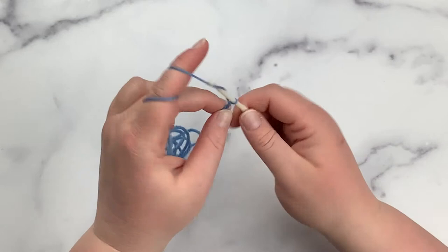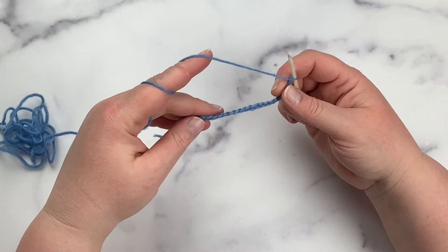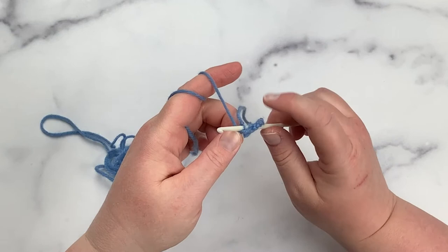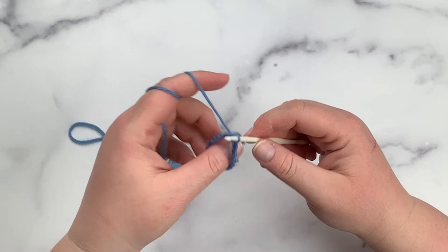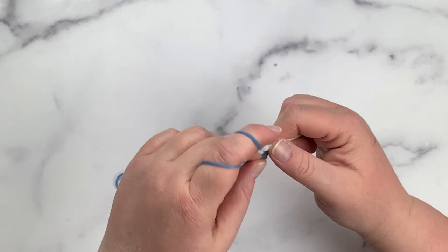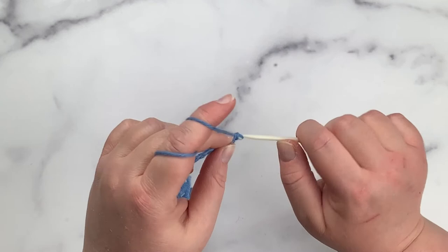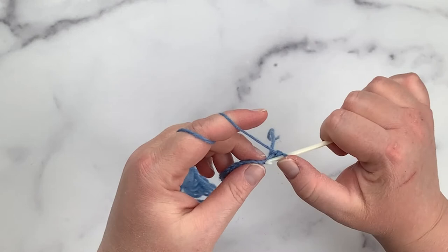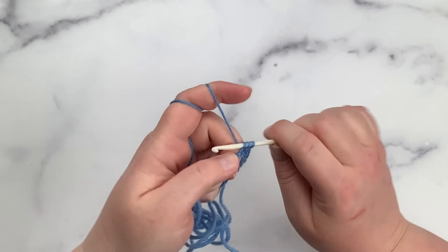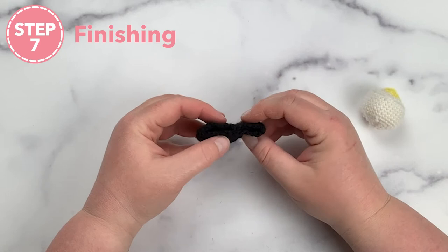To work up the holding band, start by chaining 18. Then go back without twisting your chain, find the very first loop you created, slip it onto your crochet hook, and slip stitch the two sides together to make a ring. Once you've made your ring — making sure it doesn't get twisted — chain one and then single crochet into each of the chains all the way around to make the band. When you get to the end, fasten off. Work this up with the black yarn off camera.